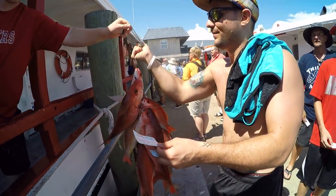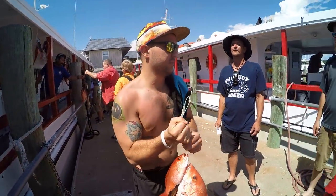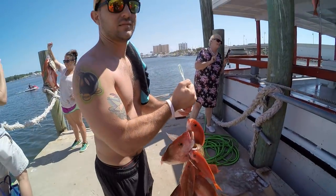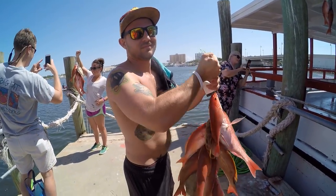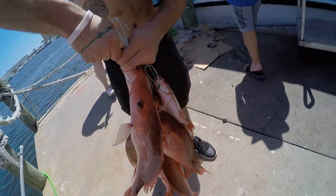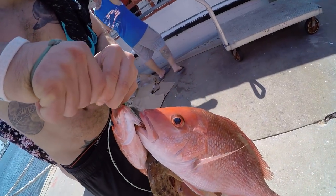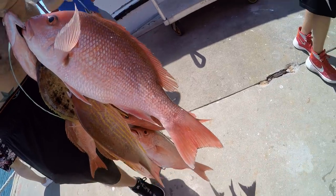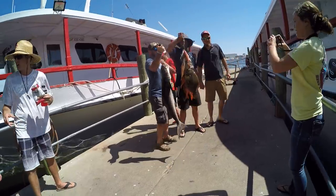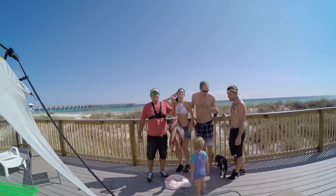Oh yeah, got it. We got you. Nice. That's a little heavy. 42. Hold them up — 17. Nice — the flounder and the cobia, because they were different. That's a nice snapper. They caught the cobia and the flounder. All right, good job!